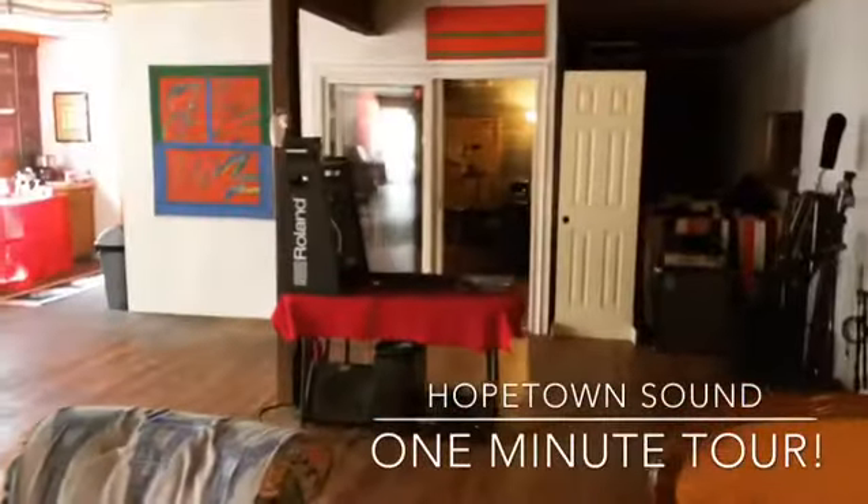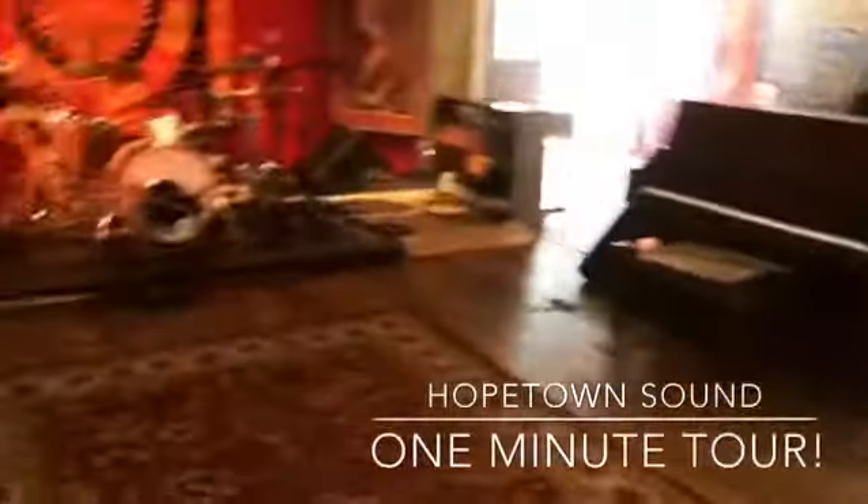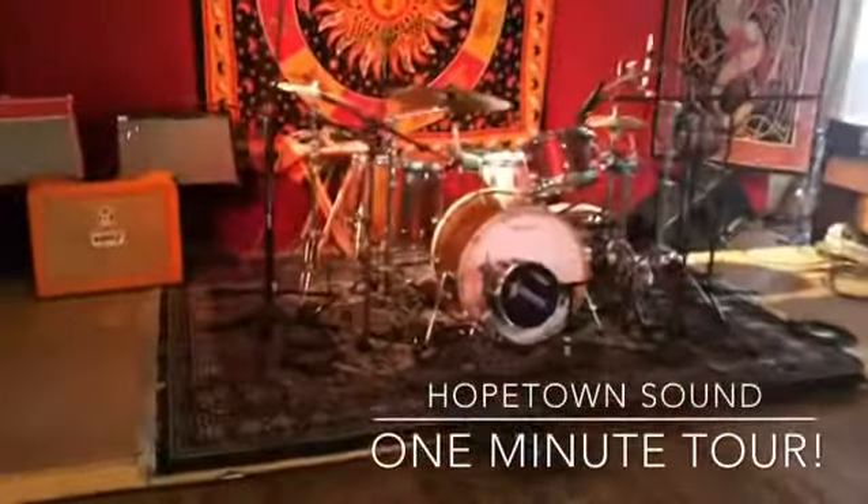Over there is our main ISO booth, it's 16 by 12. There's our piano, our organ, our Bucks County drum kit.